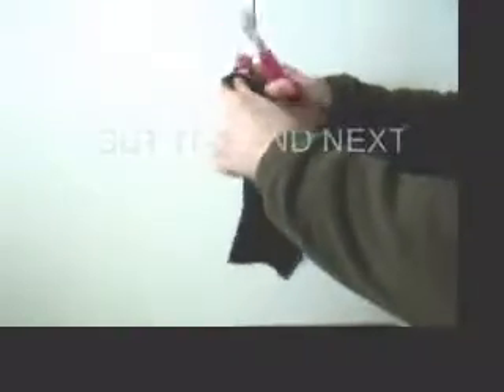And then I cut off the other end, the toe end. Cut right there.